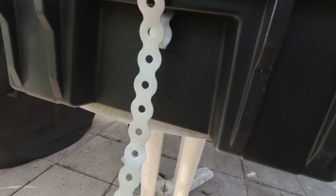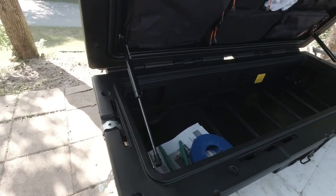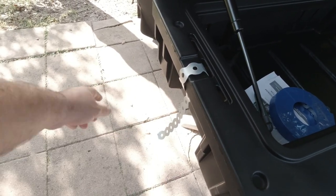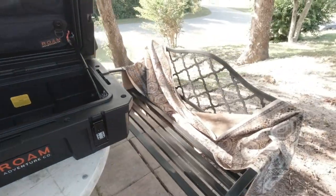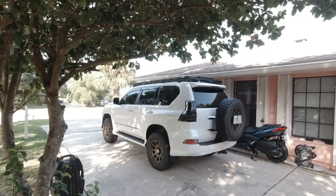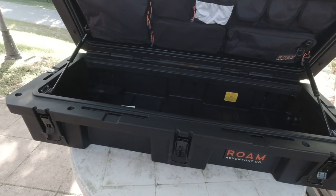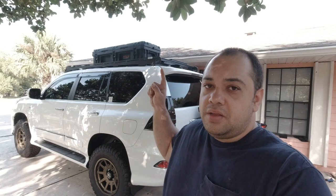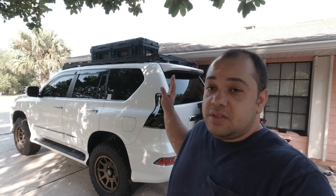Now I just gotta get this up on the roof. I'm hoping this will line up to where there's a crossbar or roof rail on one side and one on the other side. Hopefully they'll line up — if not, on the Prinsu roof rack they're adjustable so you can move them however you like. Let me go ahead and get this up there. You guys, this is working out really good — there is a bar right in front and behind the roof box, the cargo box, perfectly aligned. So I'm gonna go ahead and install my carriage bolts.